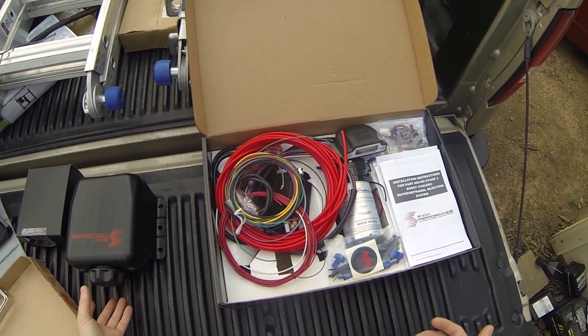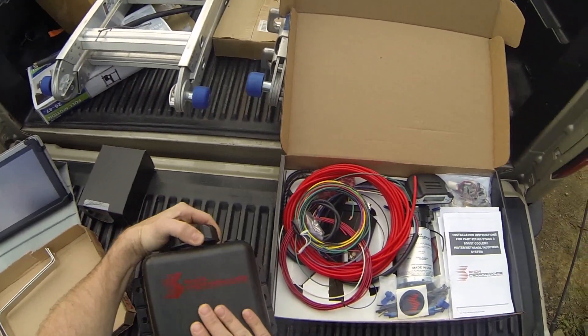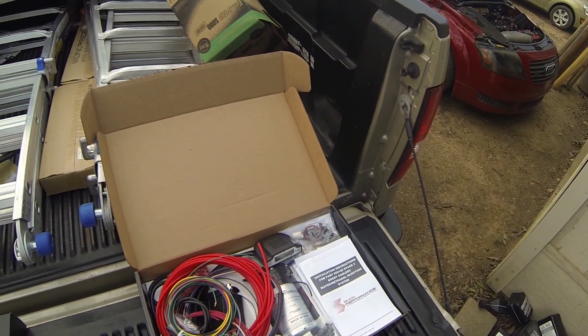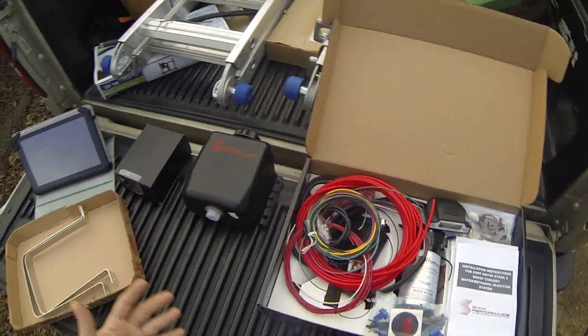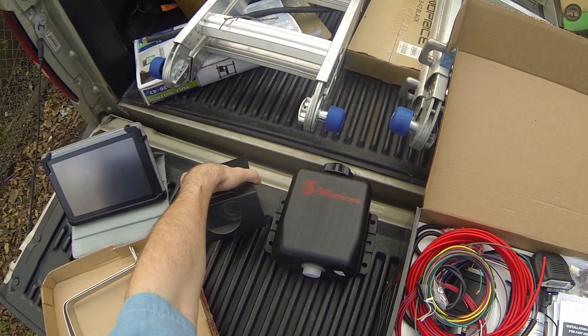I did order a two and a half gallon reservoir. I also opted in to keeping the three quart one, just in case I need a new lid, or if the two and a half doesn't fit, I can still place this one somewhere in the vehicle — or use it for something completely different. It was only a ten dollar difference, so I just kept it in.